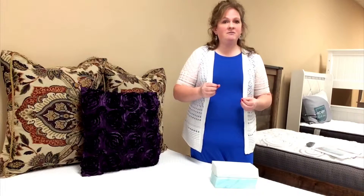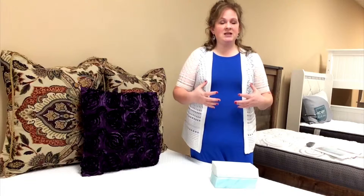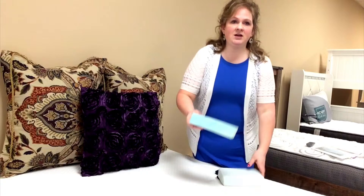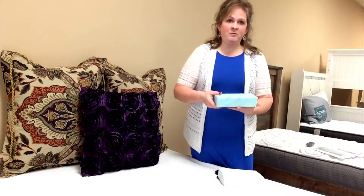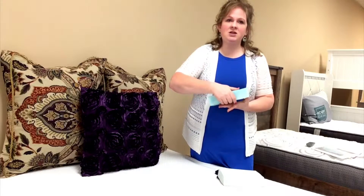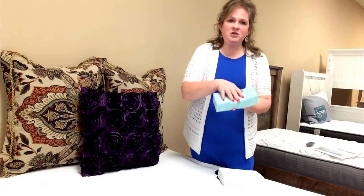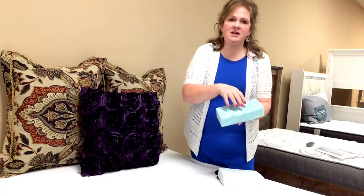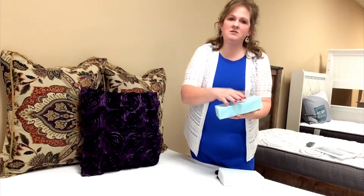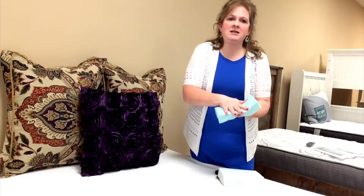Serene Foam is very soft, so it contours to your hips and shoulders, relieving those pressure points for a very good night's sleep. This right here is the traditional memory foam. If you place it in the freezer or a cooler room, it's going to stiffen up and harden. And when you push on it, the bounce-back time is delayed, so it's not going to feel comfortable when you turn over.